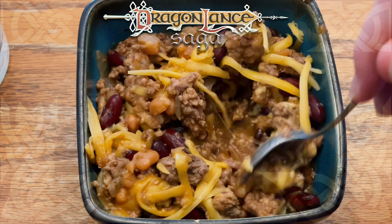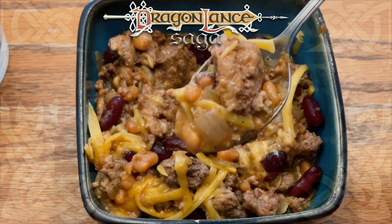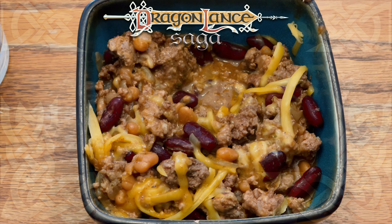Thank you for tuning in to this Dragonlance recipe episode. This has been Adam with Dragonlance Saga, and until next time, sláinte vá.